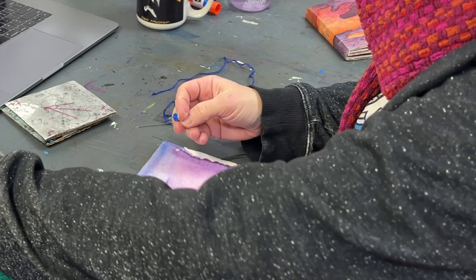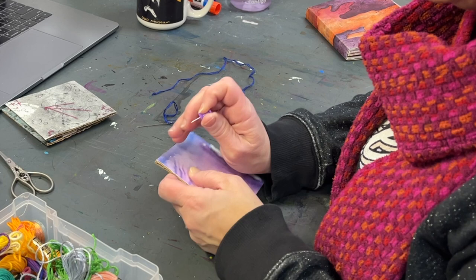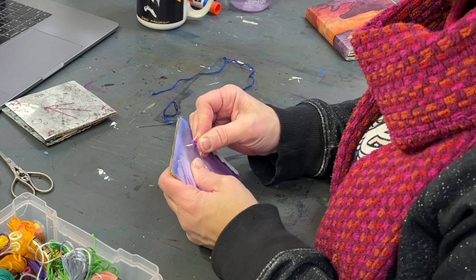I work very intuitively when I embroider, whether that's on a hoop or into a painting, and just kind of let the moment help navigate what I want to do next. In this one, I wanted to use this blue thread to pop the blues in the painting a little bit more.